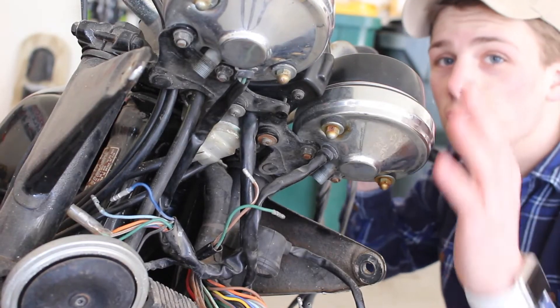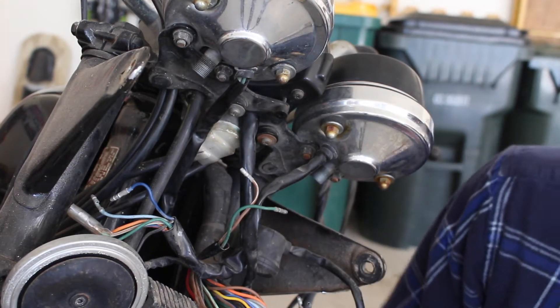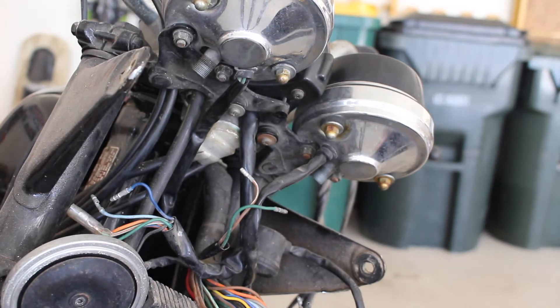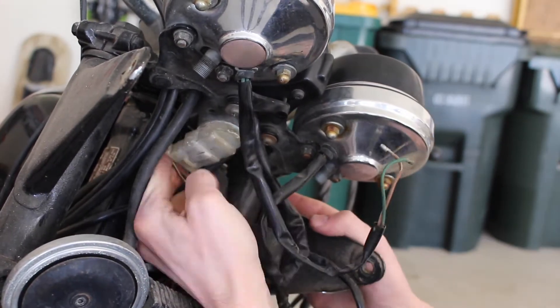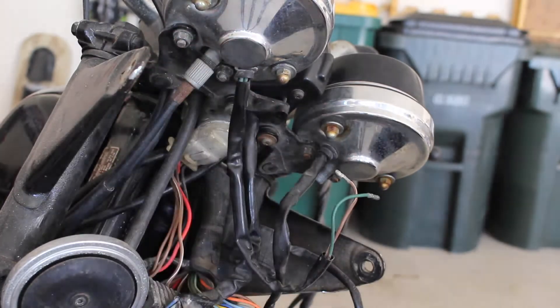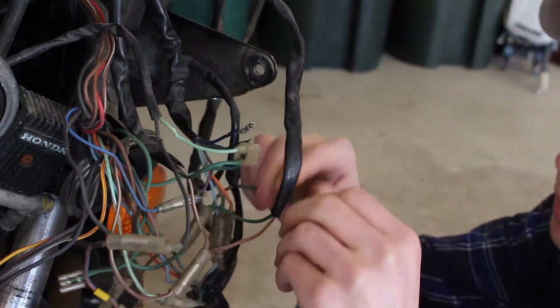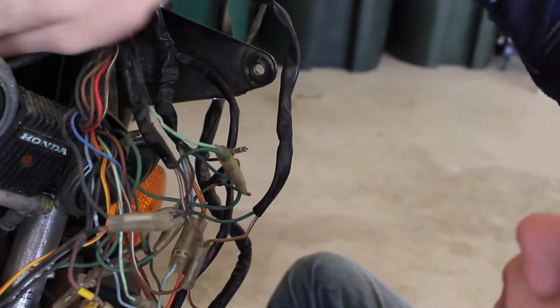Now you guys are getting a good look at the gauge clusters and what's behind them. The easy part hopefully is just connecting all the different wires together. When you're trying to wire it all, just try and match the colors with the colors. As long as it's the factory wiring harness you should be able to match all the colors.